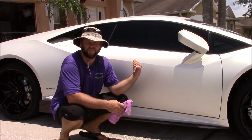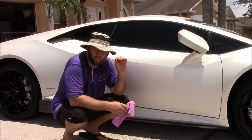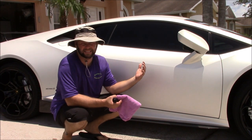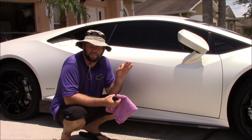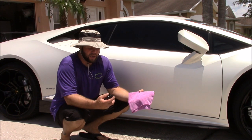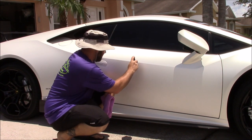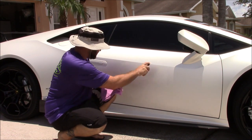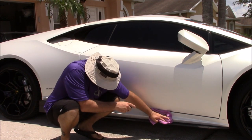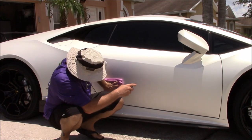I've got this 2015 Lamborghini Huracan all cleaned up, clay barred, and it is ready. You can see how hot it is here in Florida today — it's about 95 degrees and I'm in direct sunlight. I know that's going to throw some people off. Force Field Matte works amazingly even in direct sunlight. What I like to do is spray direct to paint: spray a few sprays on the surface, take a clean microfiber towel, and rub it in. That's it.